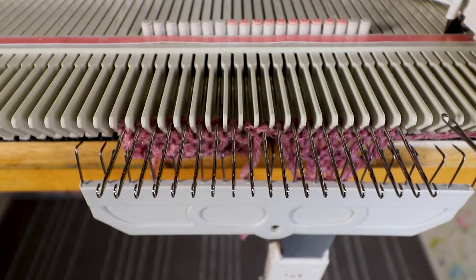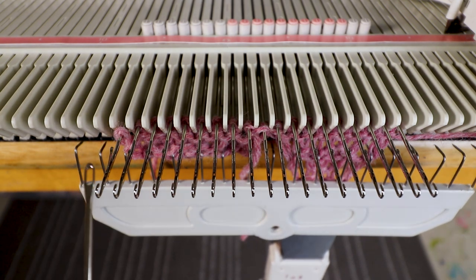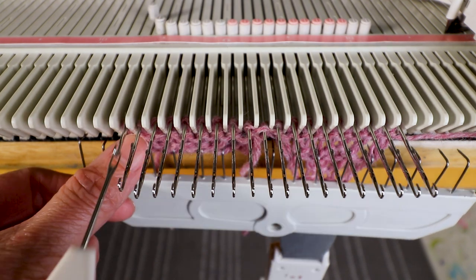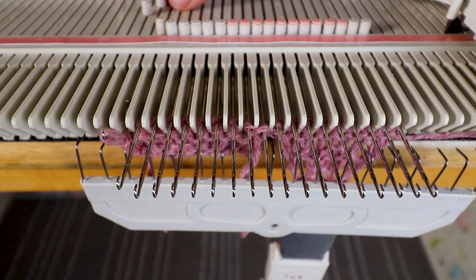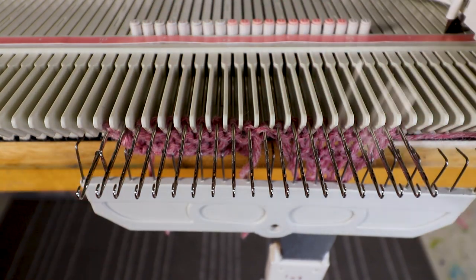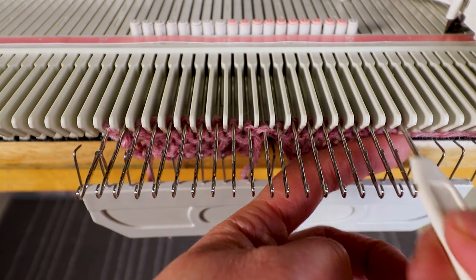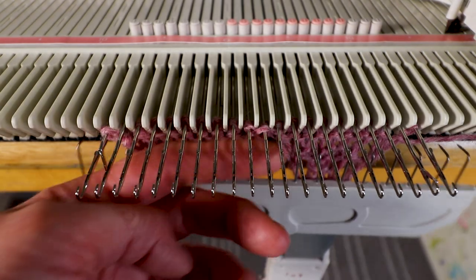You can do one more increase or you can keep the same size — it's up to you. If you want to increase, you can transfer one stitch out on both sides. Or if you want to keep the same size, transfer the second stitch to the first stitch on the edge and keep the empty needle in the B position. I will increase one more time and keep the empty needle in B. Transfer one stitch out, keep everything in B, and now we can knit two rows.